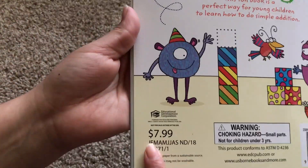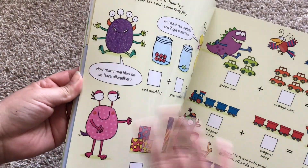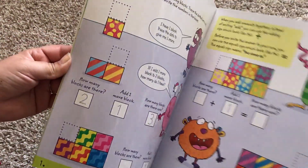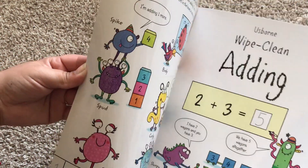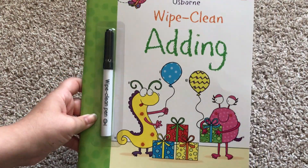Now remember that this is $7.99 by the way. It's an awesome price because these books can be reused again and again. All you have to do is just use a baby wipe or even your finger, a napkin, a hand towel, whatever to erase it. You can reuse it over and over again. So this is Wipe Clean Adding — it's $7.99. Thanks for watching.